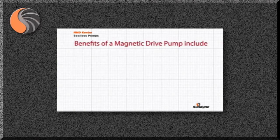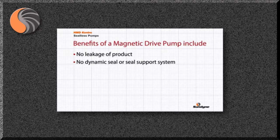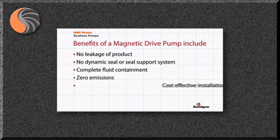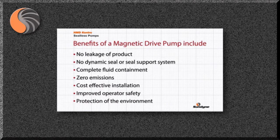The benefits of a magnetic drive pump are as follows: no leakage of product, no dynamic seal or seal support system, complete fluid containment, zero emissions, cost effective installation, improved operator safety, and protection of the environment. Please contact Sundyne HMD Contro for further details.